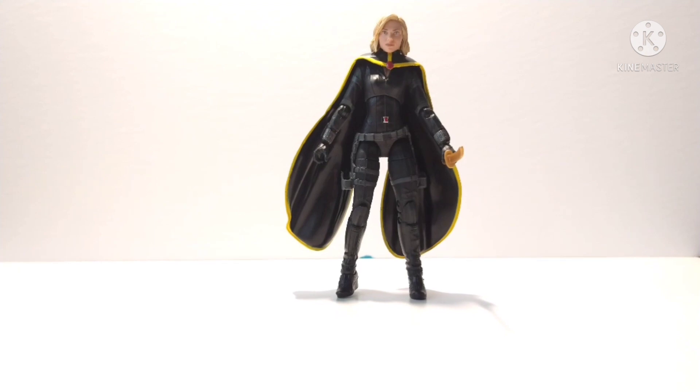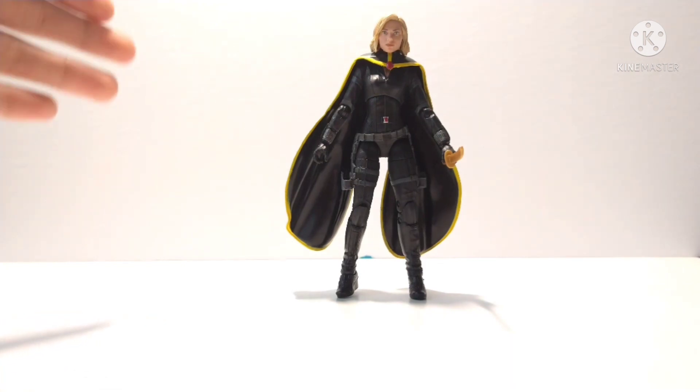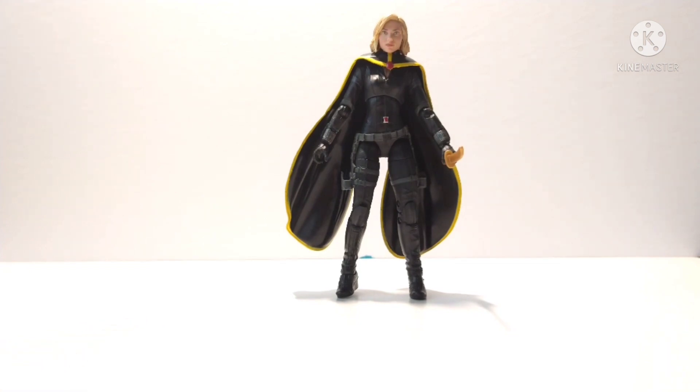Welcome back to Jettel Productions. Today I'm going to be showing you how to customize a Sylvie figure real quickly, just to fill a spot on your display shelf before Hasbro releases their Sylvie figure. Be sure to subscribe to my channel if you haven't — we just hit 250 subscribers and we're 50 away from 300. Comment below what you want to see next and hit the like button if you enjoyed this video.